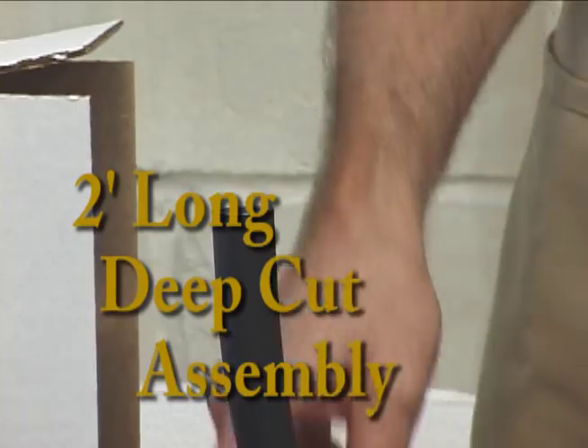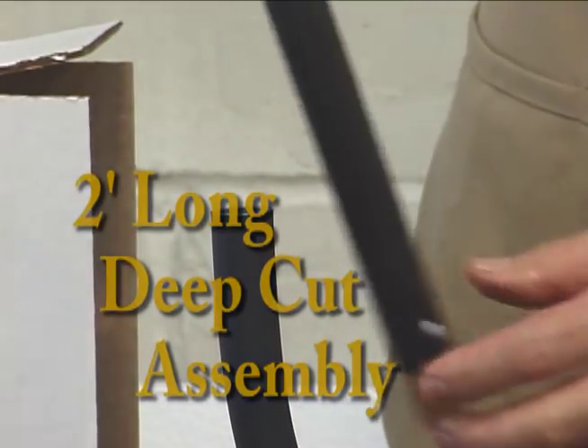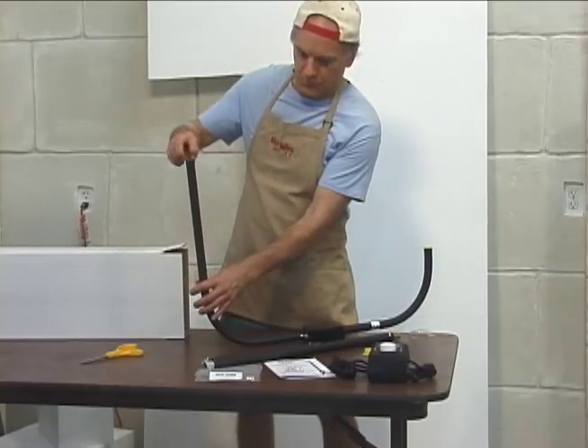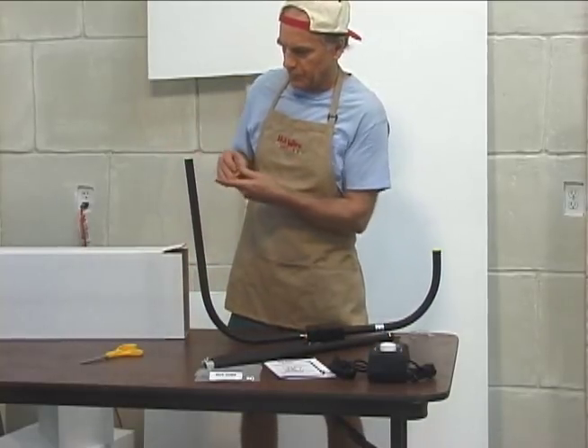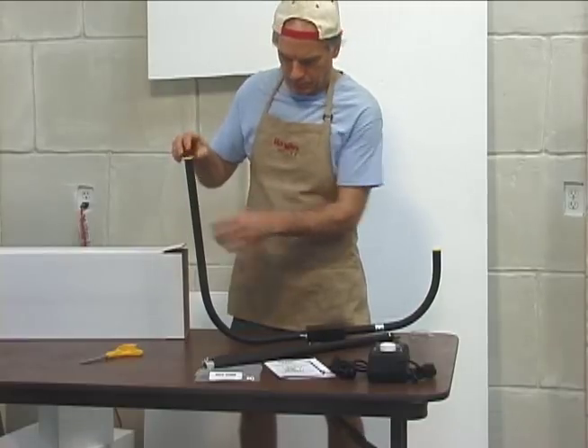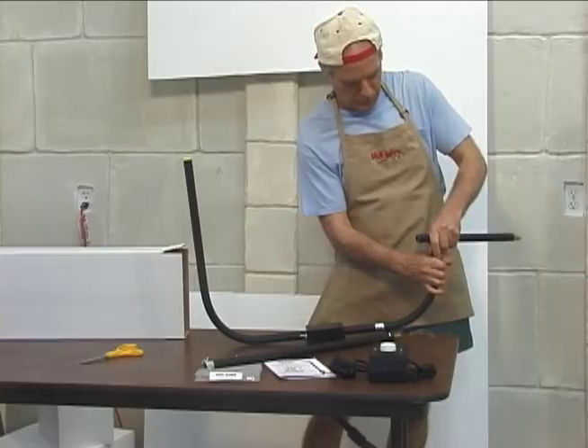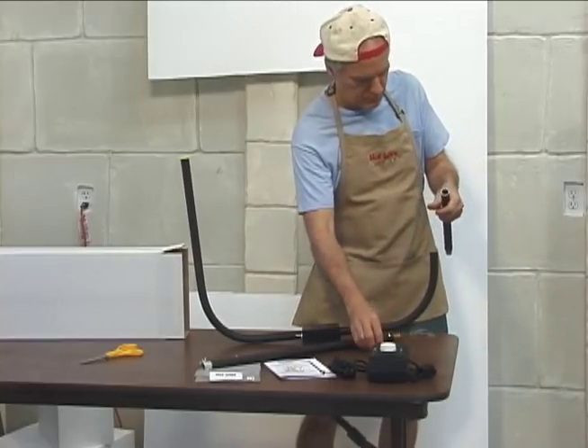The versatile Hot Wire Foam Factory bow cutter can be assembled in several cutting modes. Remove the yellow end caps and insert the arms into the bow cutter.